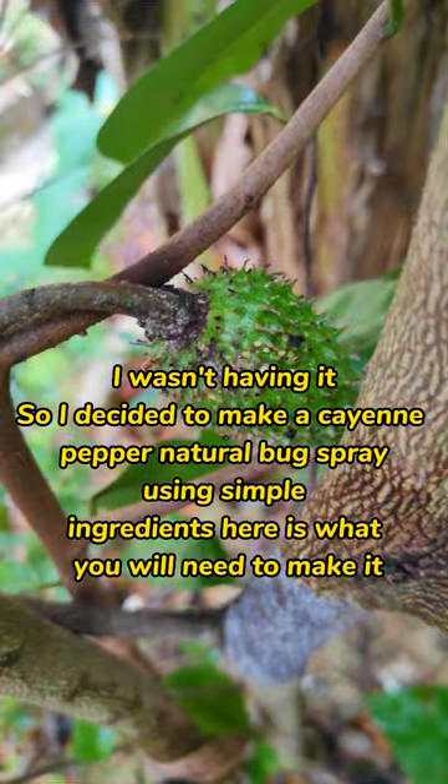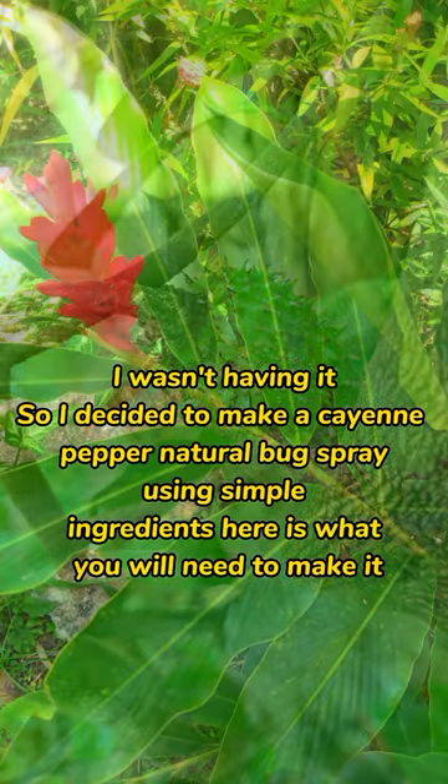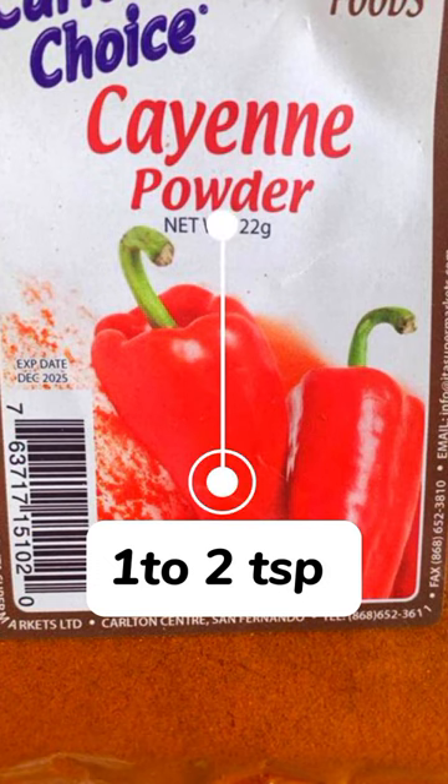I wasn't having it, so I decided to make a cayenne pepper natural bug spray using simple ingredients at home. Here is what you will need to make it.